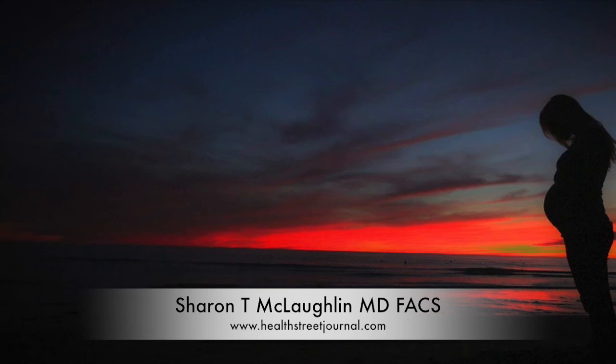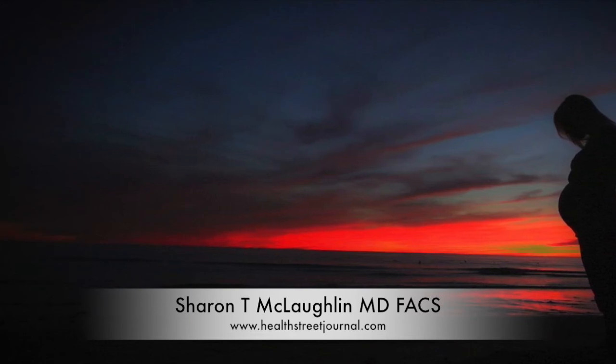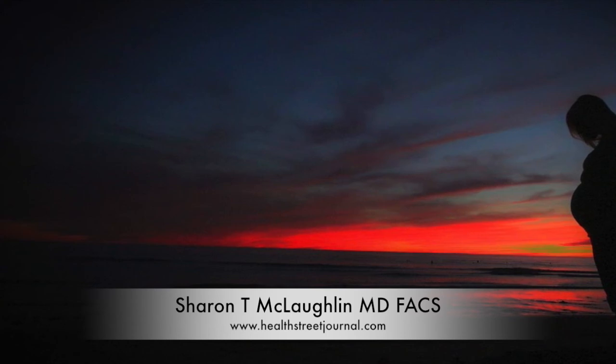This is Dr. Sharon McLaughlin. My website is Health Street Journal at www.healthstreetjournal.com. Do take a look — I have an article on diastasis recti, podcasts, and YouTube videos. Thank you for joining me today. I'm always putting up new posts, and if you could share it and tell your friends, I'd greatly appreciate it. Thanks so much, bye-bye.